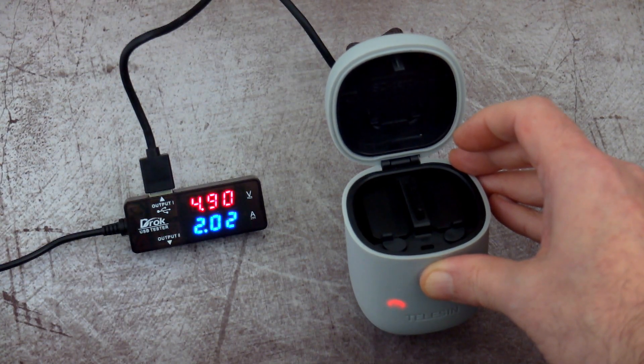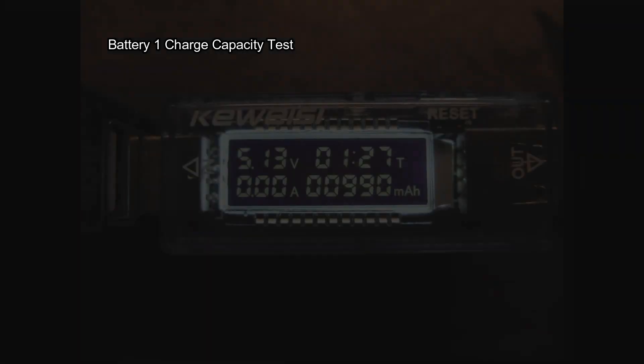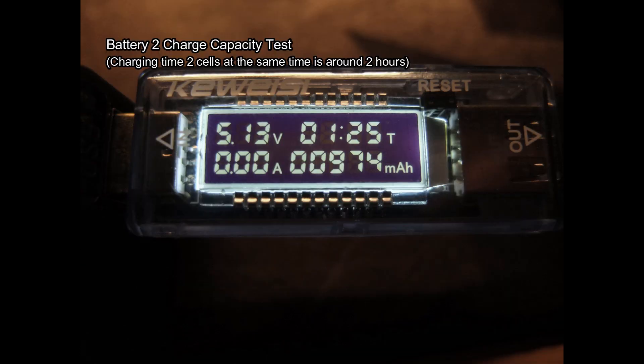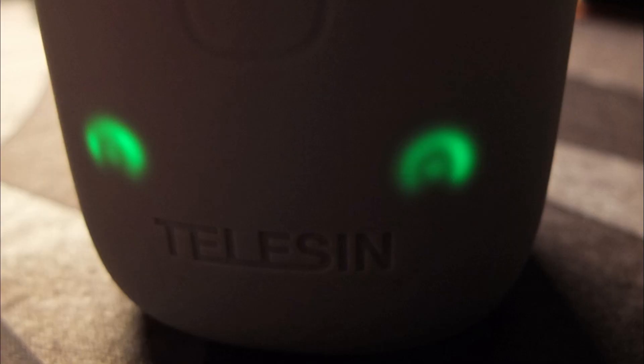Putting the second battery in, the charging current goes up to around 2 amps, which is going to be split between those two batteries. I've done a capacity test: the first battery took 1 hour 27 minutes and came in just under 1000 milliamp hours - just a touch under the quoted capacity. The second cell took 1 hour 25 minutes, again just under 1000mAh - quite an acceptable result for third-party cells. Red indicates charging and green means complete.